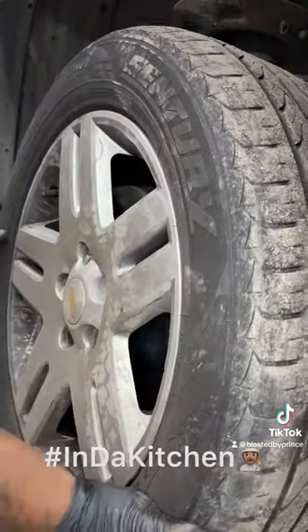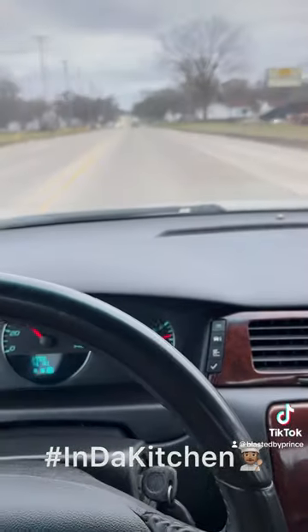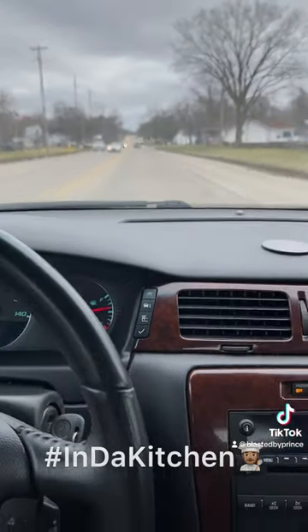Throw the tire on. Do a quick road trip check — no ABS, no lights on or nothing. We good. Thank you.